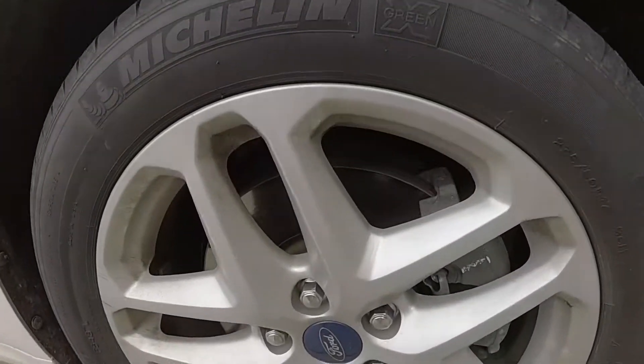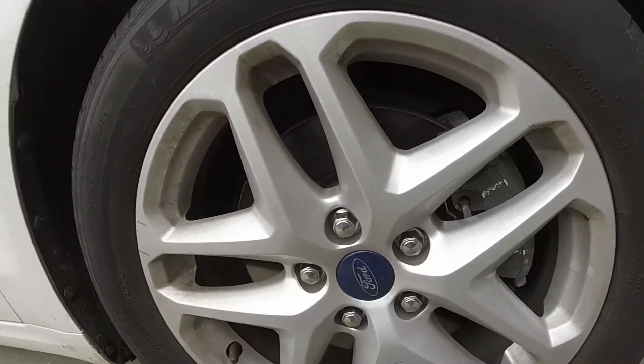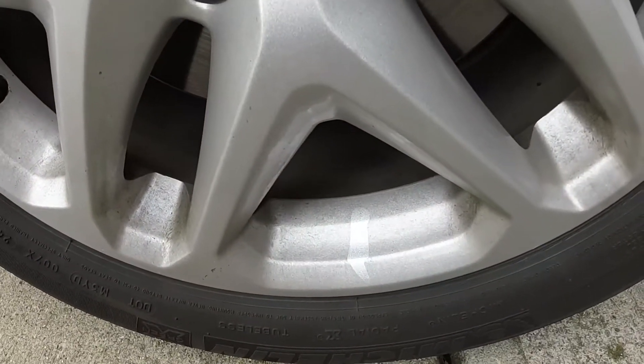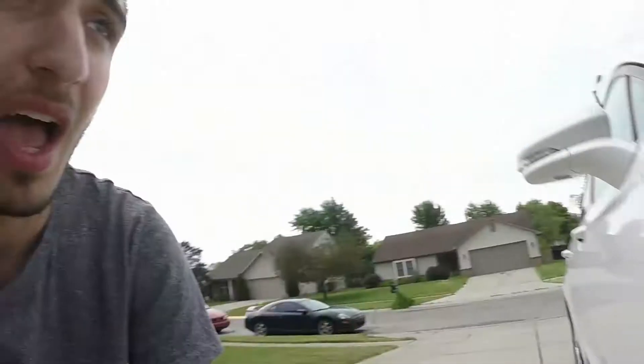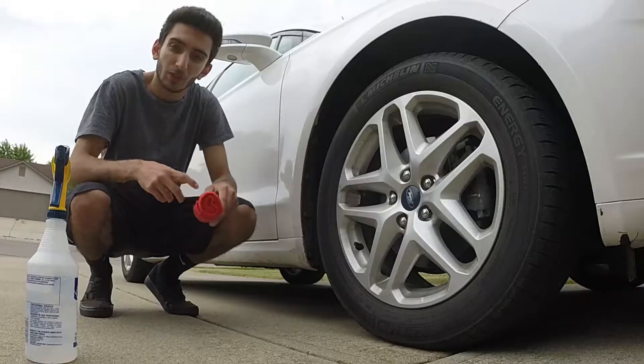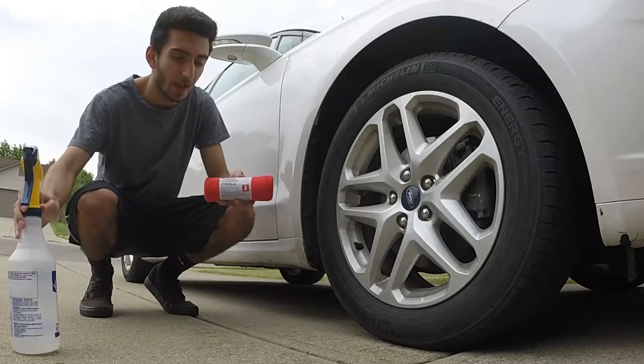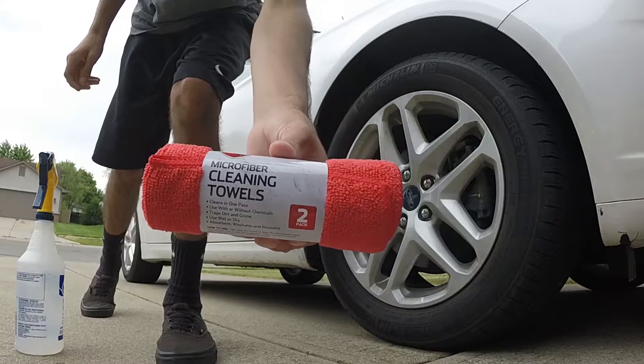Before we start painting the rims you actually have to clean them, because some cars may not look dirty with silver rims but if you run your finger along them they're way dirtier than you'd expect. I'm going to clean the rims really fast and then we can start painting. To clean the wheels I'm using a spray bottle with water and some microfiber towels — you can get them at Walmart, they're really not expensive.